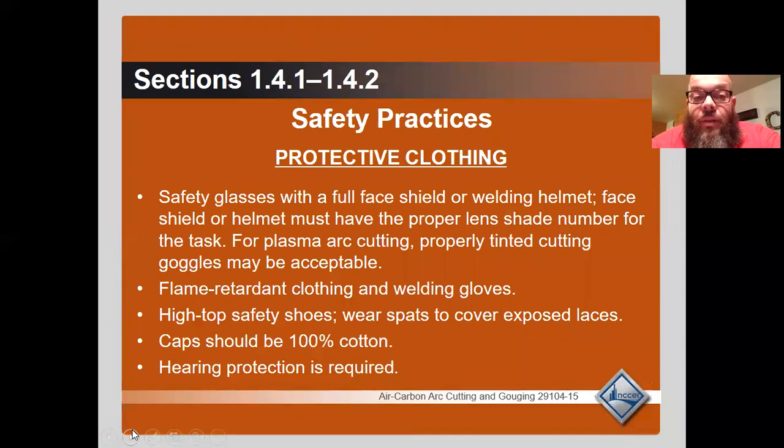Safety practices: wear protective clothing, safety glasses, and a full face shield or welding helmet. The face shield or helmet must have the proper lens shade for the cutting task; properly tinted cutting goggles may be acceptable for plasma arc cutting. Wear flame-retardant clothing and welding gloves, high-top safety shoes or spats over exposed laces. Caps should be 100% cotton. Hearing protection is required, especially with air carbon arc — it is a very noisy process.